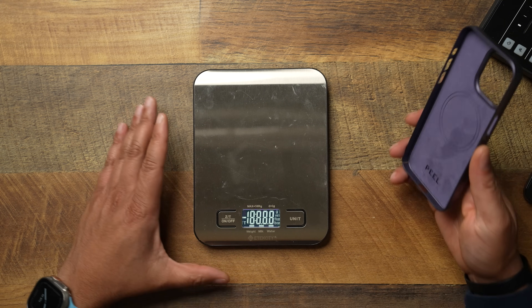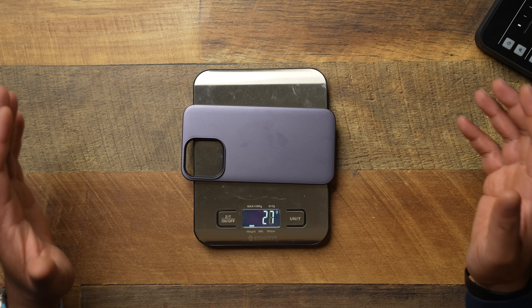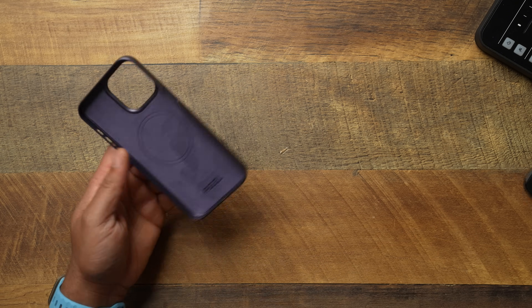Let's see how much this case weighs — this is the thin case crew, so it's not going to weigh much. Dropping it down on the scale, we are looking at 28 grams for the Peel Thin MagSafe case.